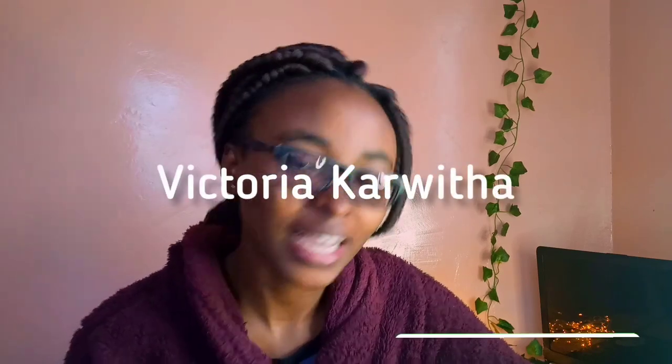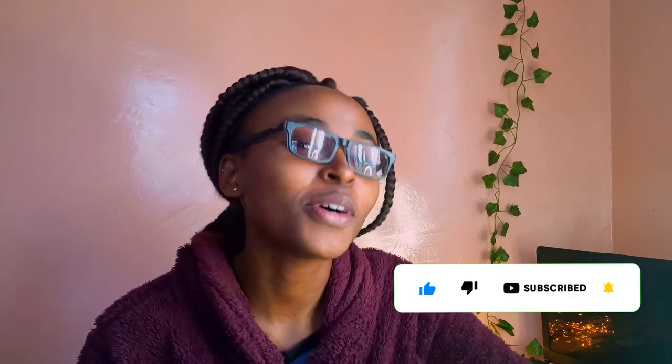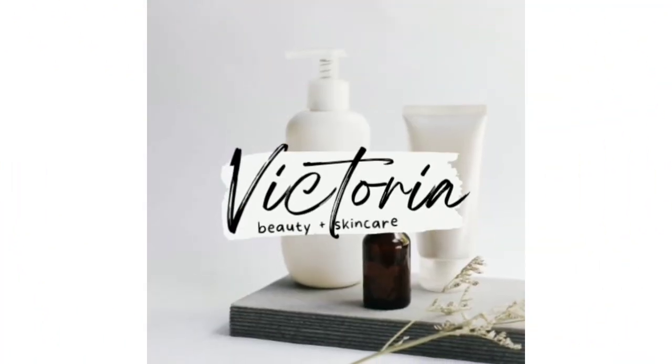Hi everyone, welcome back to my channel. My name is Victoria. If you're new, please don't forget to subscribe. If you're a returning subscriber, thank you for clicking on this video again. I'm going to do my skincare routine and show you step by step how I do it, the products that I use, and a review of my skincare routine. Let's get into the video.